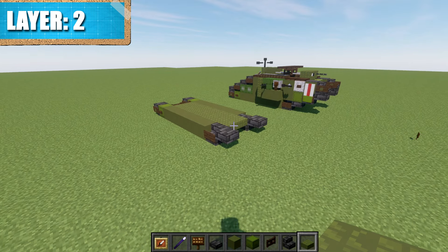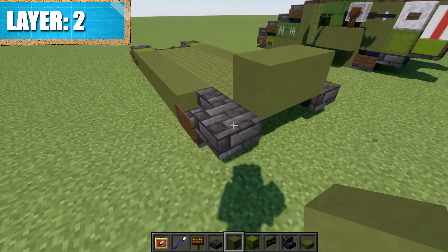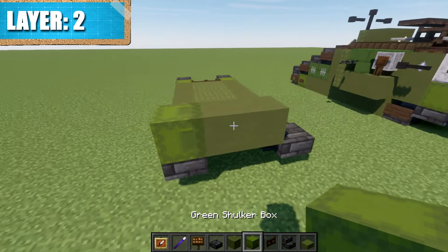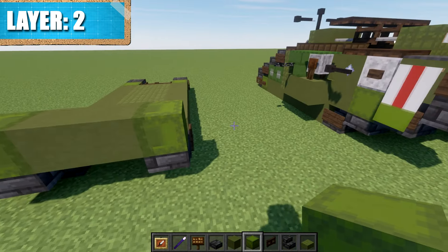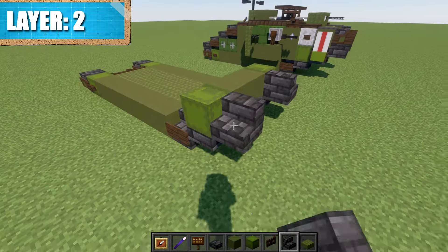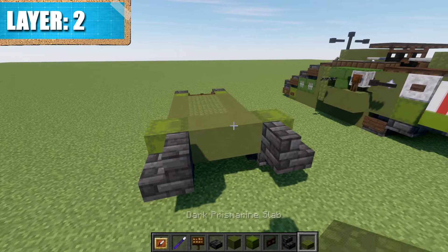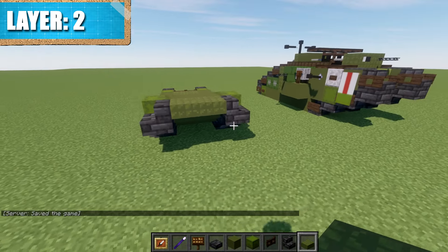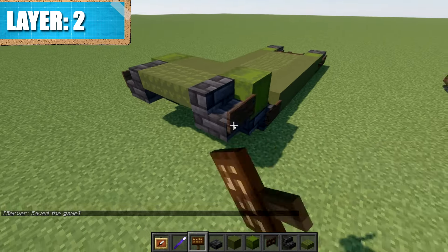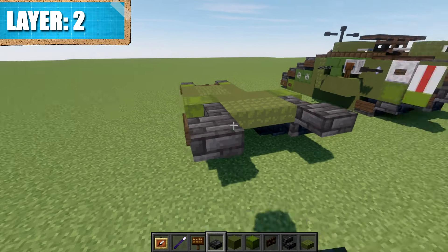Moving into layer two — to begin, place down a row of two green terracotta above the space between those deep slate top slabs. To the sides of these blocks, place down a green shulker box on its side. Then place a deep slate stair coming off the green shulker boxes going forward, and place down a row of prismarine between the stairs. After that, place a dark oak wood sign on the front of these stairs and another deep slate tile top slab coming off the side of that stair going forward.